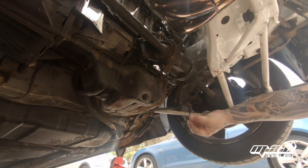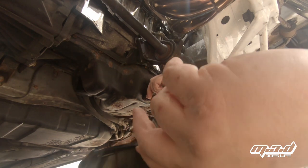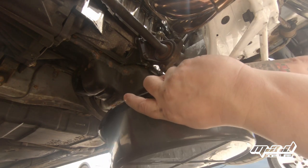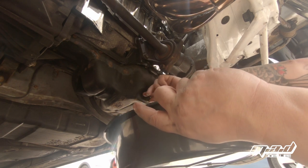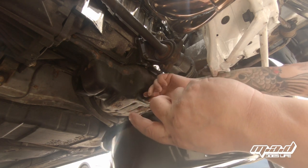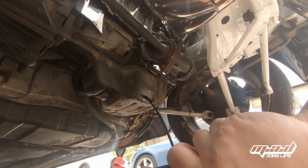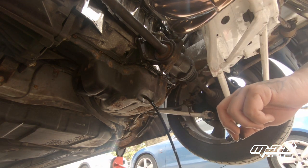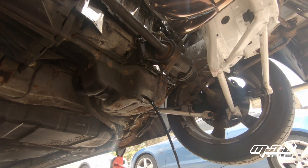Now there's apparently a trick to this. If you stay above the plug and keep pushing it inwards, you can get them out without dripping oil all over your arm — apparently. We're going to leave that to drain, and once it's done we'll come back and take the sump off.